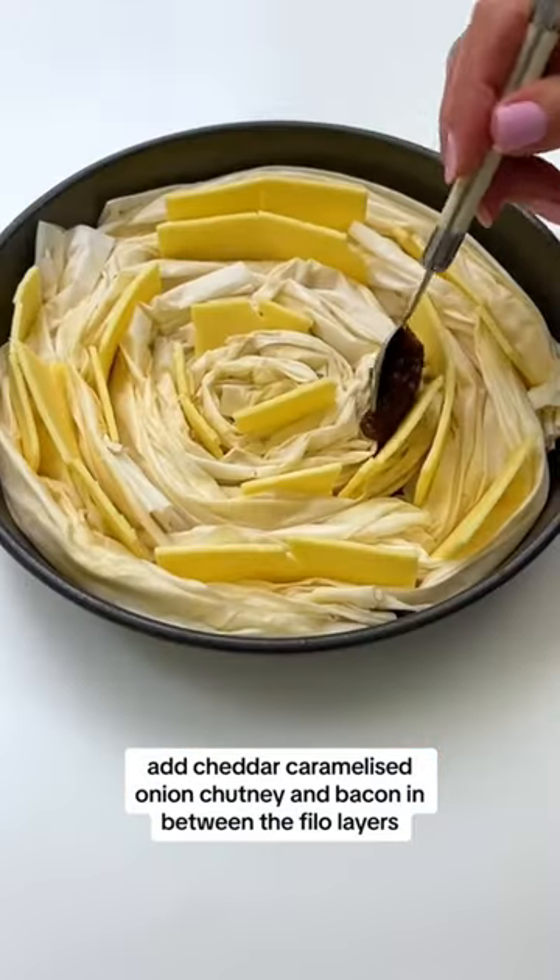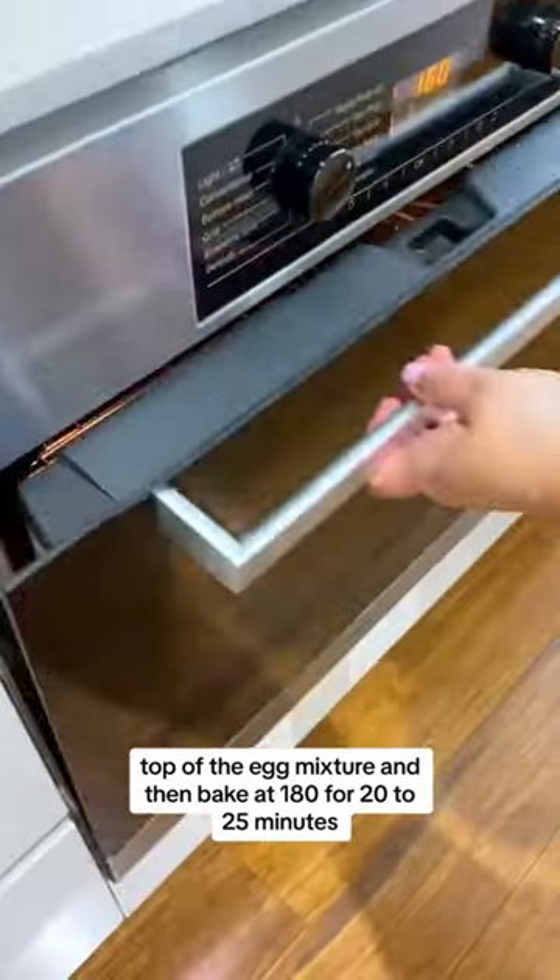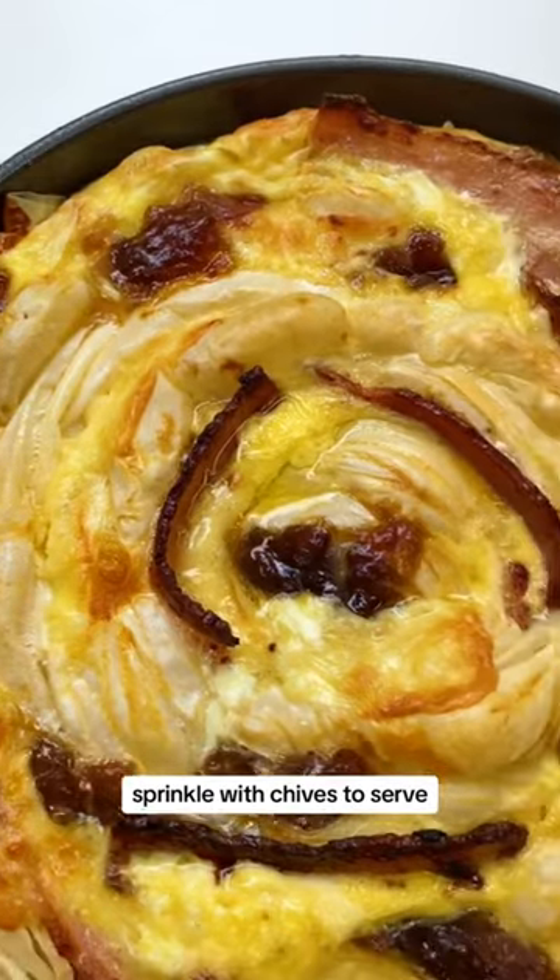Add cheddar, caramelised onion chutney and bacon in between the phyllo layers. Top with the egg mixture and then bake at 180 for 20 to 25 minutes. Sprinkle with chives to serve.